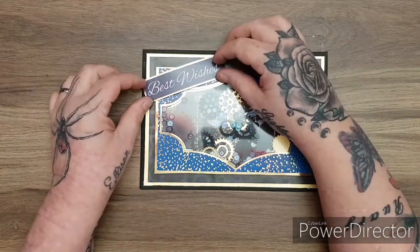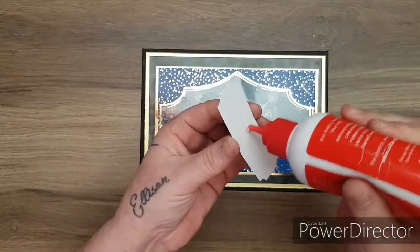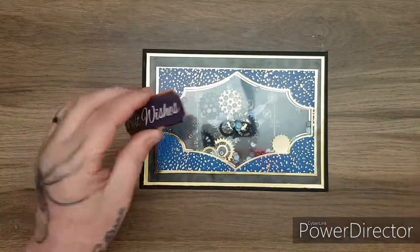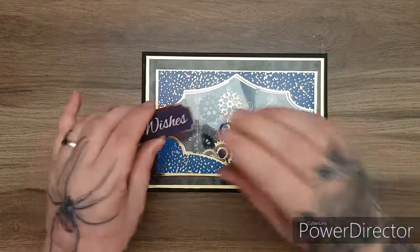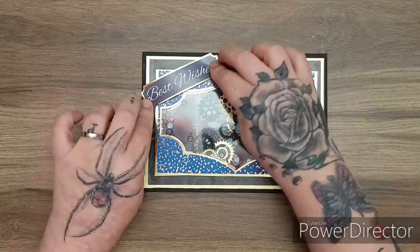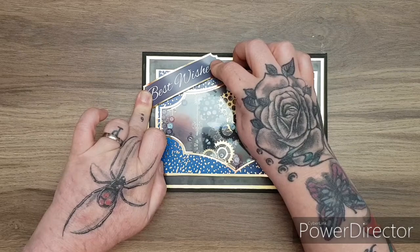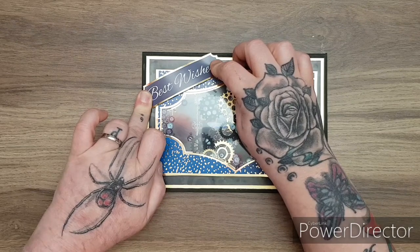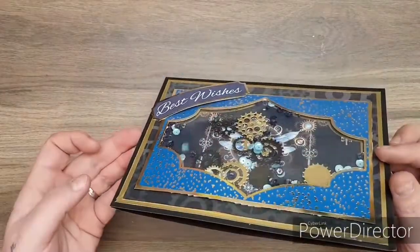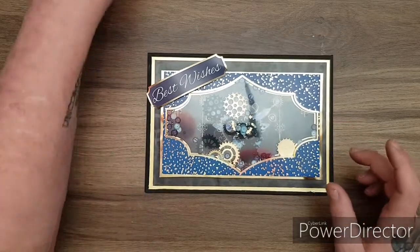I'm going to use the 'Best Wishes' sentiment because it matches the dark background. I'll arch it in the corner — just putting a tiny bit of glue in the center and on the edge, then placing it there and holding it down for a second to let the glue catch. You can see it gives a nice raised effect.